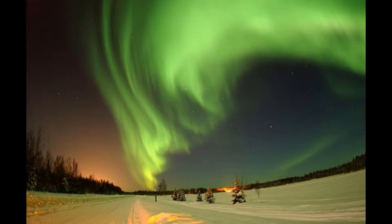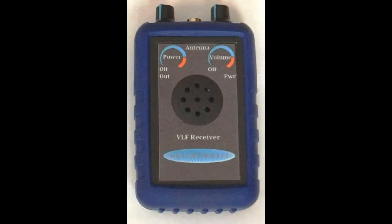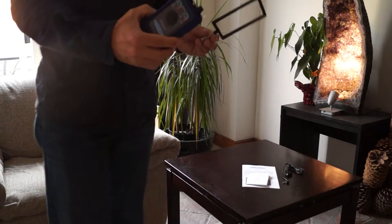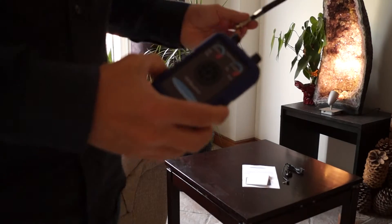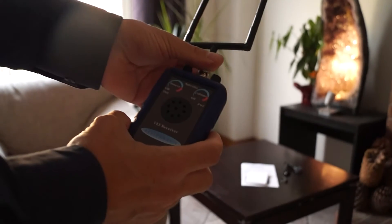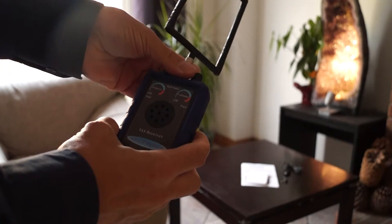Today I will demonstrate the Helinosis AR1 VLF receiver and how to record the sounds to your computer. Here is the Helinosis model AR1 atmospheric receiver, along with the antenna that comes with it. We are going to attach the antenna first to get started.